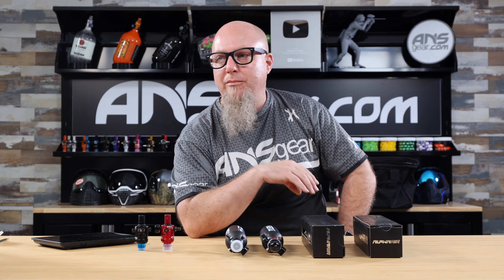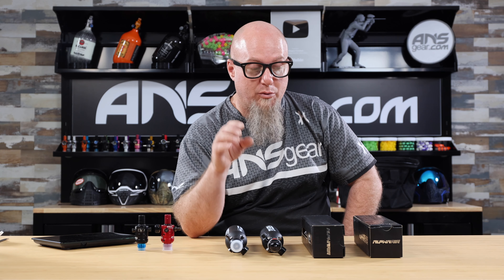Hey guys, Rory from ANS Gear. We're upstairs with a brand new bottle from HK, part of their Alpha Series line — this is the Alpha Air 154500. So if you're looking for a smaller bottle, maybe a pump setup or a small milsim setup, this might be the perfect bottle for you.